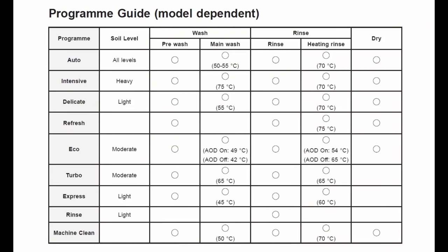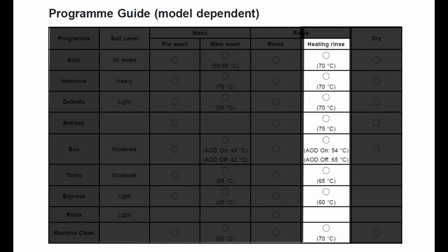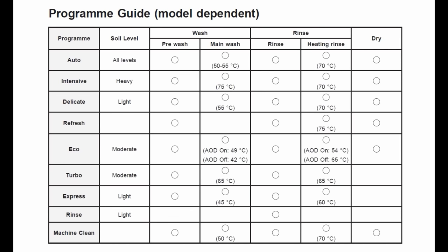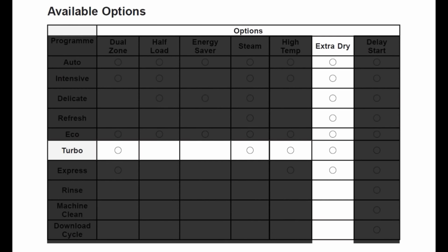The machine basically does five operations: it pre-washes, then washes, then rinses, then uses steam to rinse, and in the end it dries the utensils. Different cycles just do these at different settings, different temperatures, and for different durations. For example, turbo does everything under an hour, but it does not dry the dishes. If we need drying with the turbo cycle, we may check the extra dry cycle option.